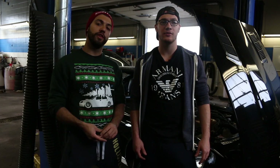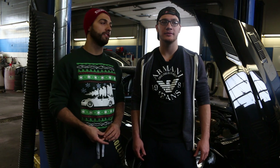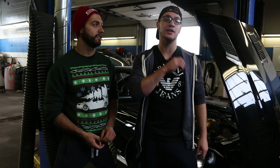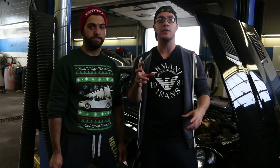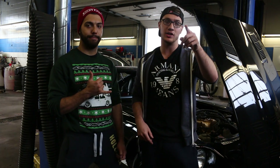That's a basic overview on doing an EGR delete on the Datsun L28 engine. We hope you liked the video, and if you have any other questions regarding the EGR delete — what's required, any other little things, where we bought the block off plate — just put it in the comments and we'll let you guys know.